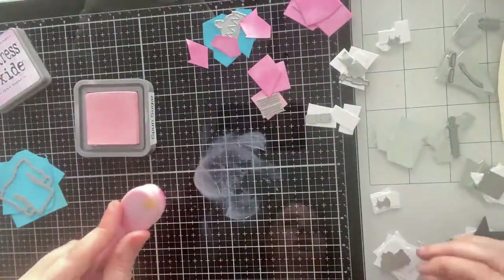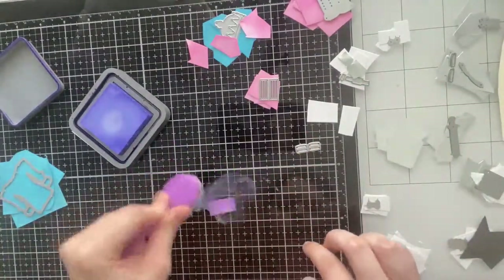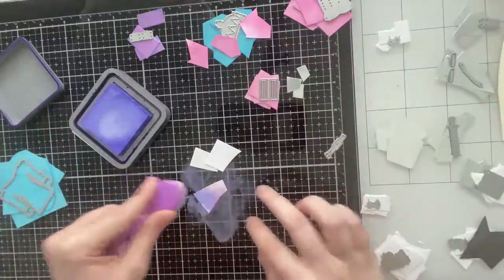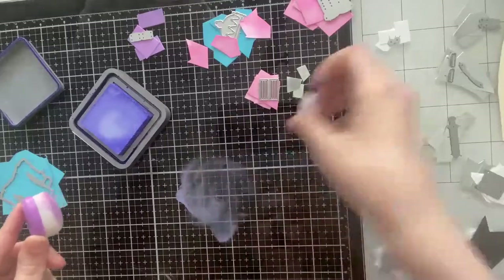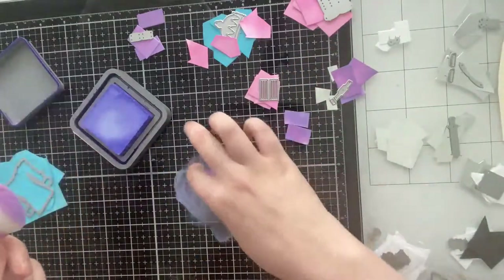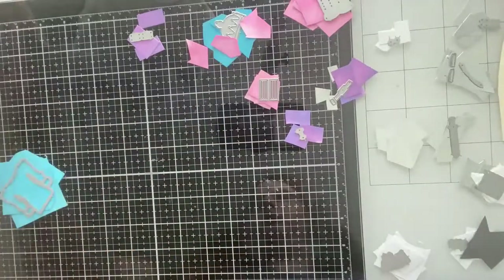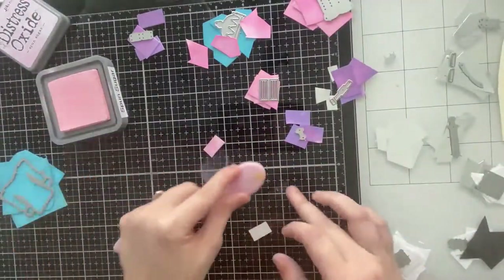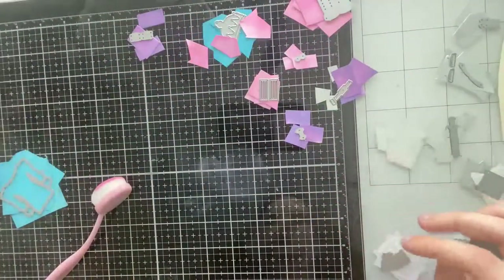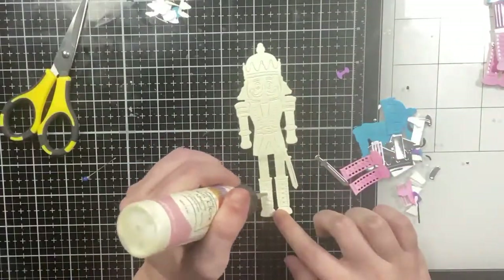I love that my nutcrackers are going to match the inks I plan on using for the background, because I'm going to use the exact same inks on all three cards. The purple elements are details on his jacket, his belt, and the top part of his sword. The pink color I'm using is Spun Sugar, the purple is Wilted Violet. Here I'm coloring the cheeks of the nutcracker pink as well as the top part of his crown.